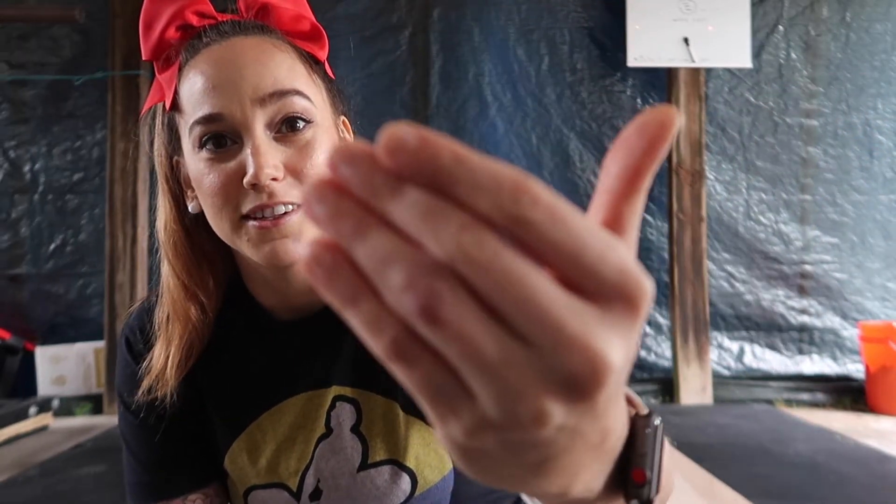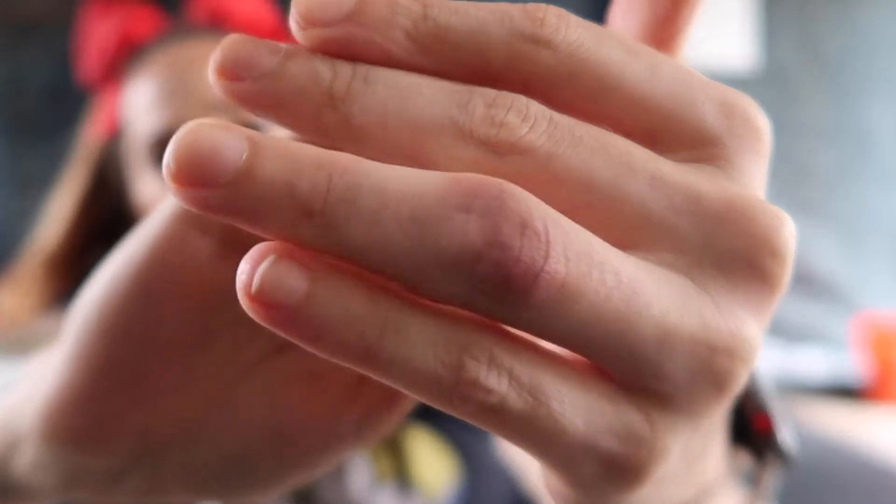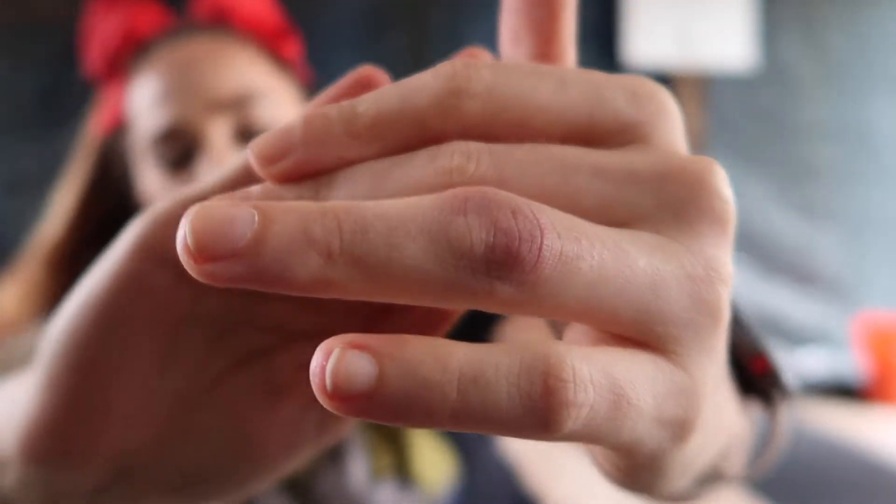I know in a couple of these videos I have mentioned my finger that was jammed. It's still pretty bruised. I don't know if you can see it on the video — you can see it's kind of bruised. It's definitely getting better, but it's not healed.